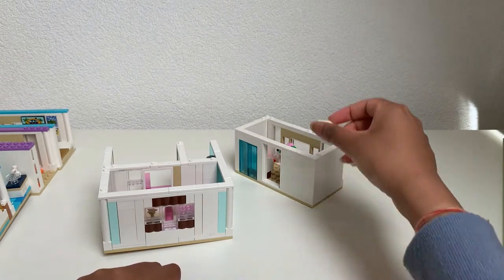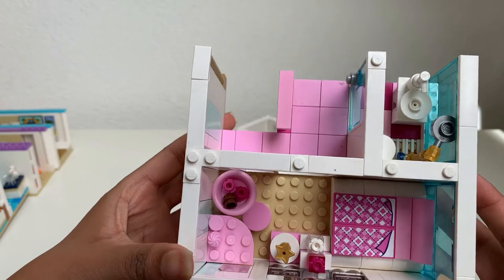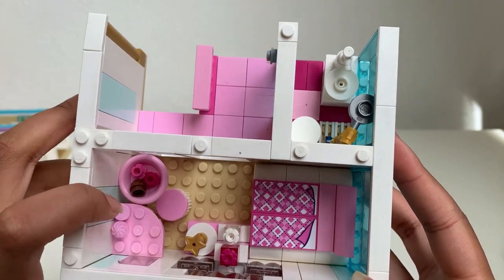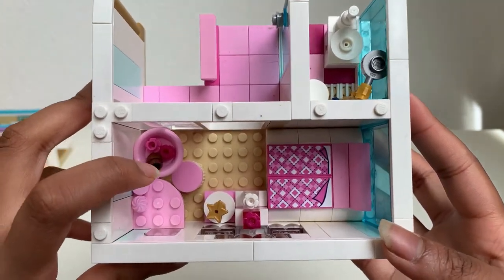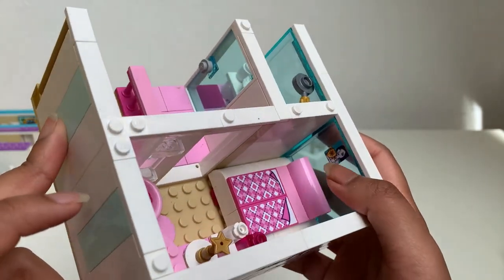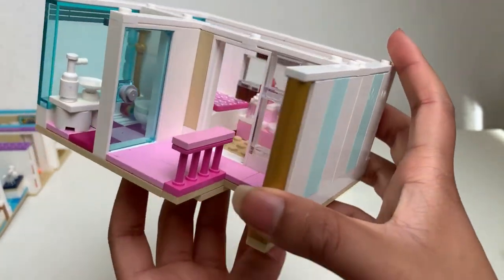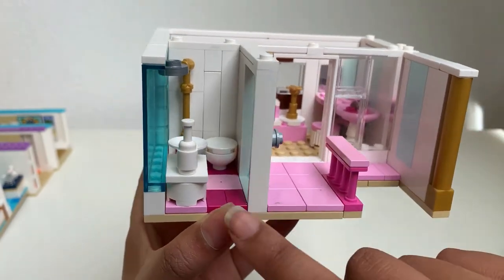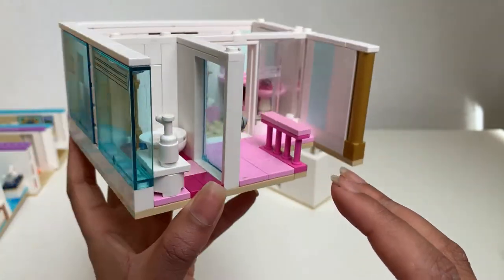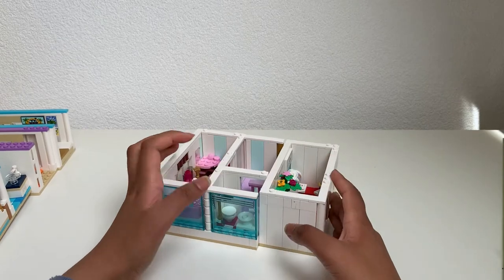Here is the other side where the stairs come up. This is the parents' bedroom — here's a mirror and a makeup table for the mother, some perfumes, a trophy, a big bed, another trophy, and a certificate. Around the corner, there's a bathroom with a sink, shower head, and toilet with a door.